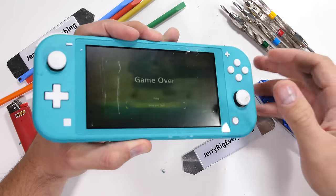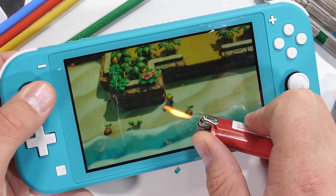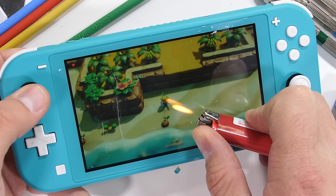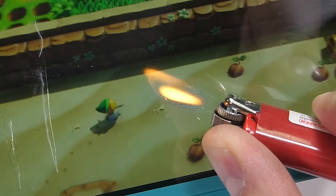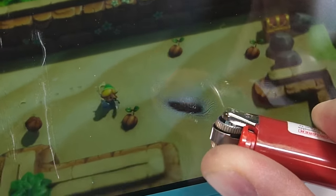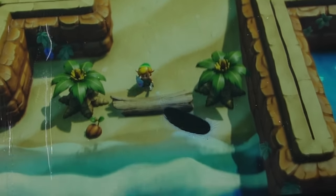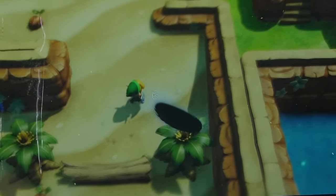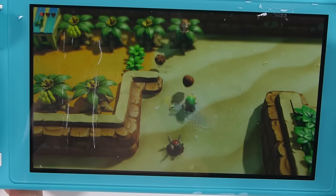The screen on the Lite is still 720p, same as the regular Switch, just a tad smaller at 5.5 inches instead of 6.2. Under the heat from a lighter, we can see little ripples forming on the melted plastic before the display underneath starts to turn off and go black. This shows that Nintendo is using an LCD panel. The burned pixels do recover and eventually come back on, but the melted front plastic is still melted.